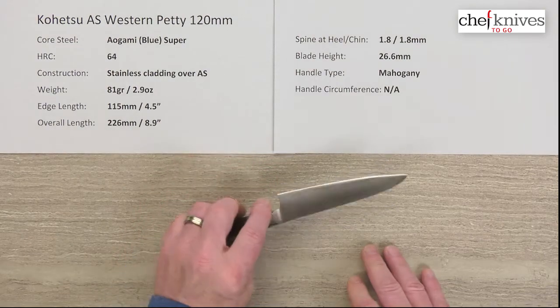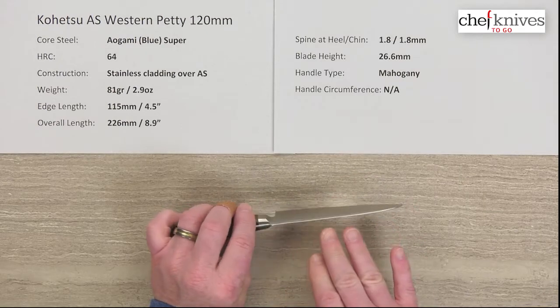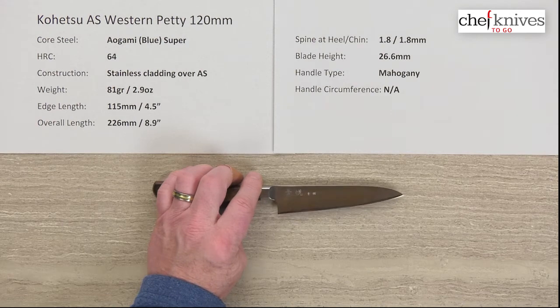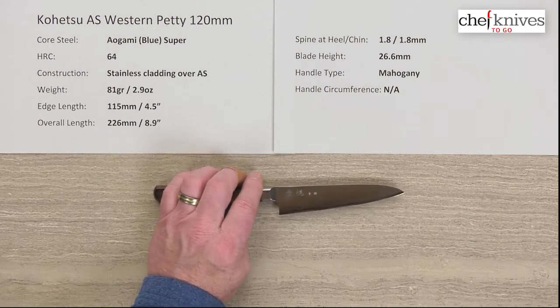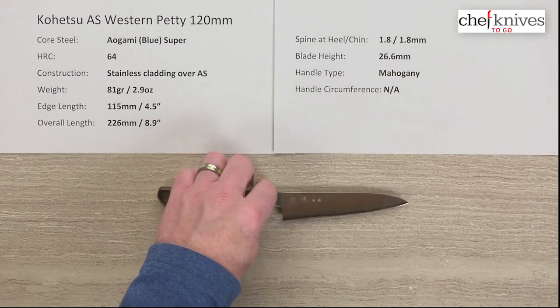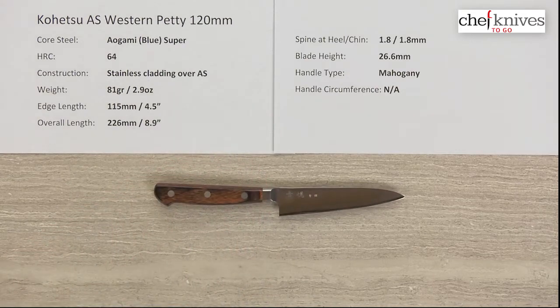These do have soft stainless cladding on either side of that hard core steel which wraps over the spine. In practice this cladding tends to be a little on the semi-stainless side — it may patina or stain just a little bit over time, so don't necessarily worry if it starts to patina or discolor a little bit, because these tend to do that.